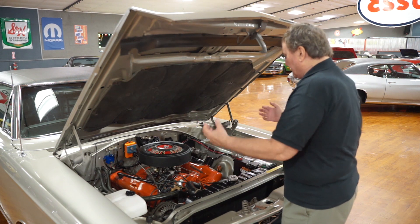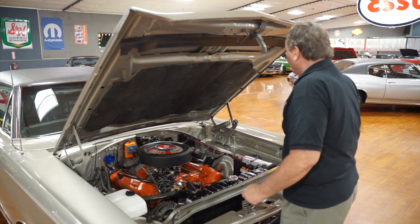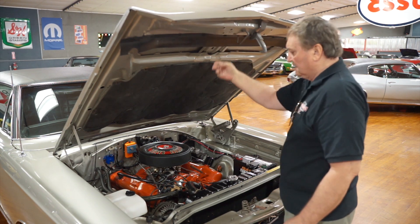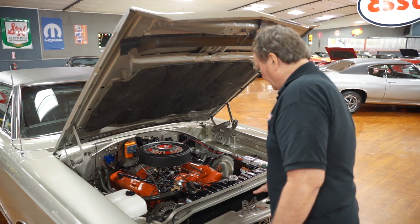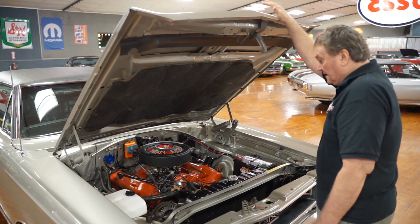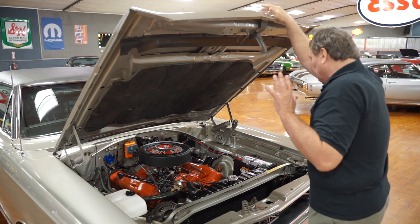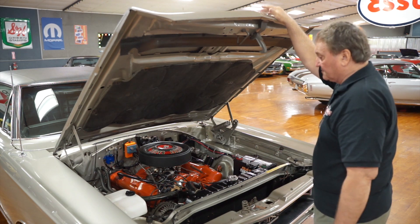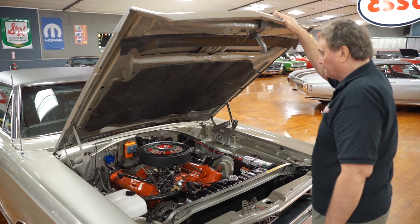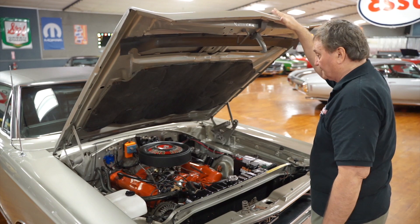Everything has been taken out, refreshed, rebuilt, and put back together as it was in 1969. It even has the new resilient flap that seals up and makes the air go through the radiator. Everything on this car appears to be as it was in 1969. These motors made an advertised 375 horsepower, which was grossly underrated. These cars pushed along a lot faster than a 383 ever thought about pushing a car this size.